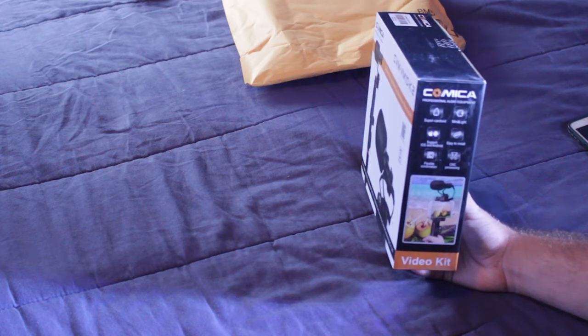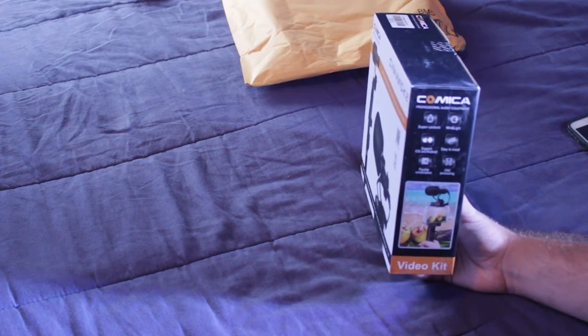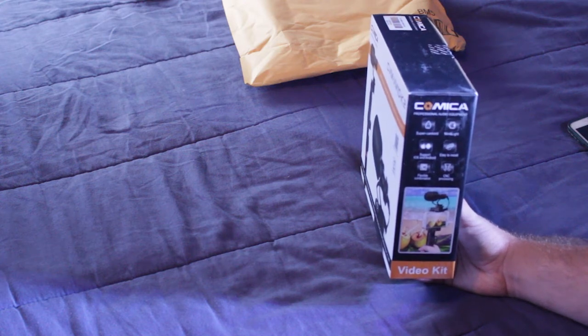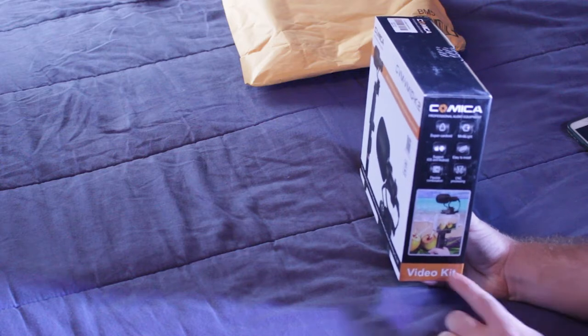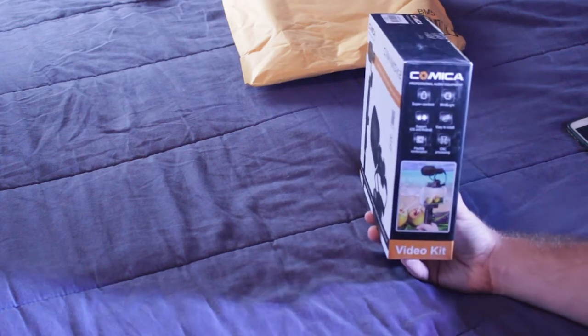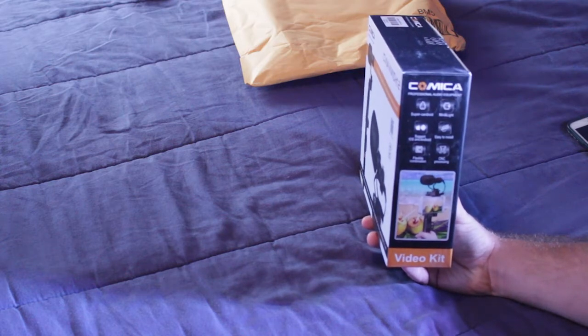It's small and lightweight, supports iOS and Android phones, easy to install, flexible combination, CNC processing technology, and a video kit. I'll get a picture from their listing so you can see it better.